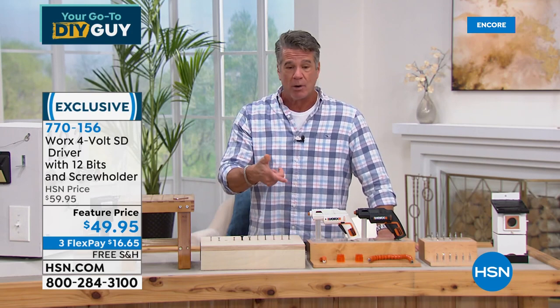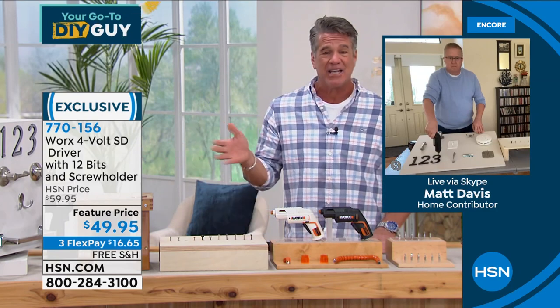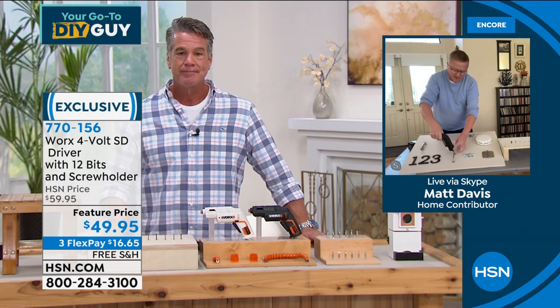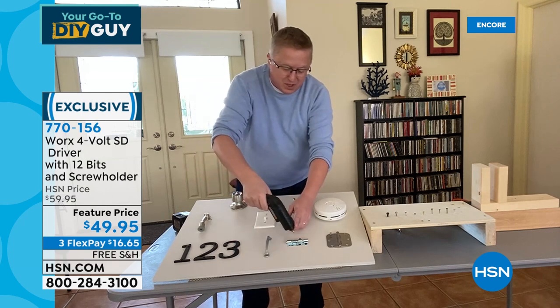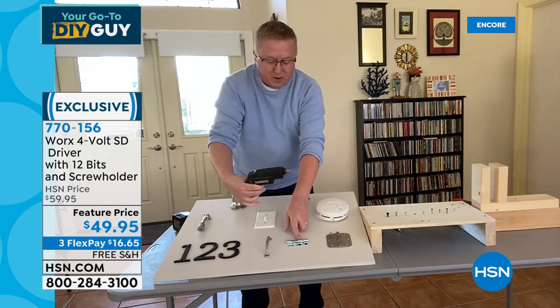I have one of these at home — I picked all the items today myself. It's convenient, easy, and I never have to fumble with bits. Matt says it's like having an entire toolbox at the top of the ladder. You can tighten the numbers around the house, fix everything that gets loose. This is the great solution.